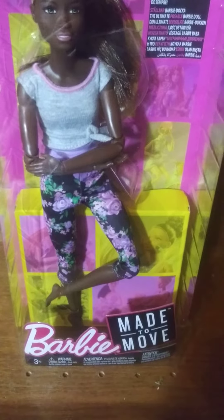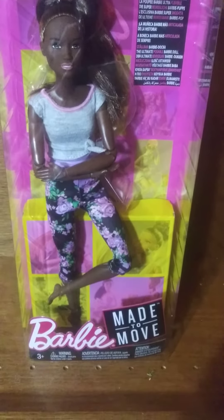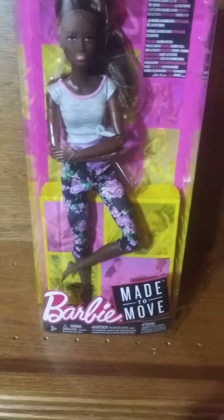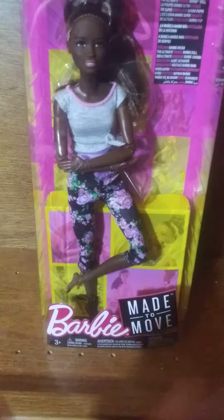Hi guys, today we'll be looking at the Barbie Made to Move doll. This is a really special doll that I only got online — I could not find her in store whatsoever.